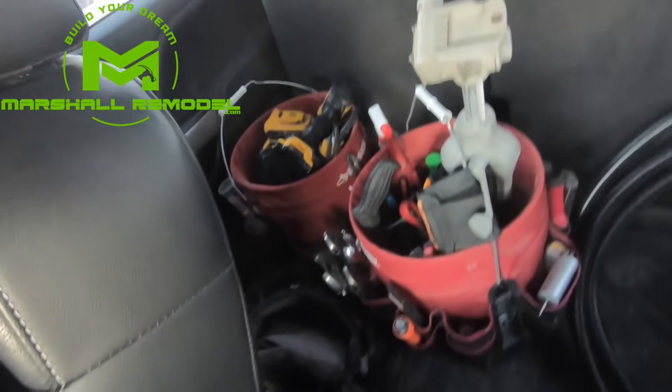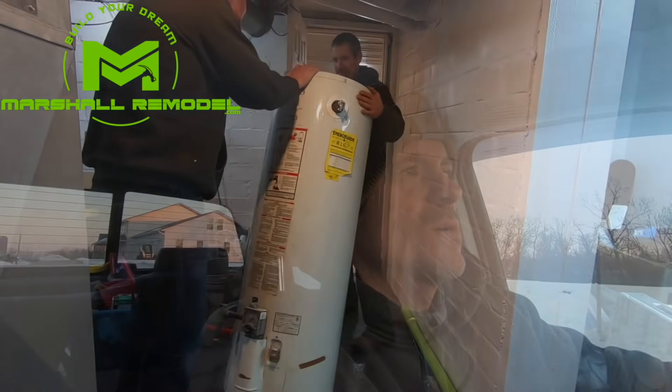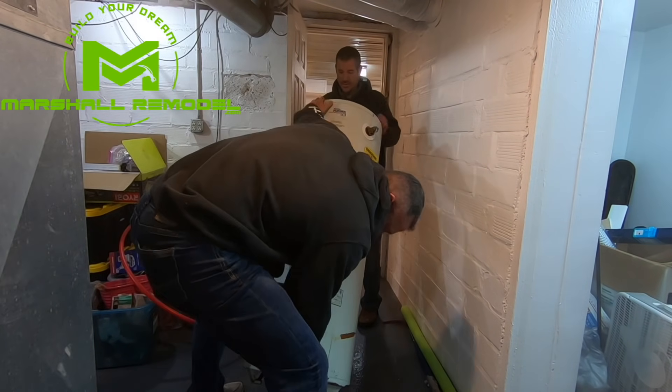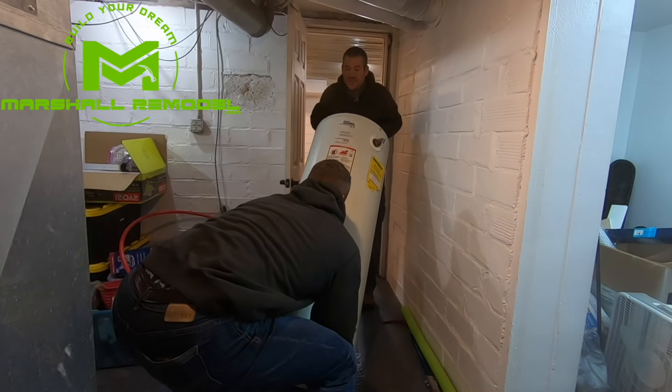Got the tool buckets packed up, work belt, pulling out of the driveway, and we're going to go install a tankless water heater on my sister and brother-in-law's house.